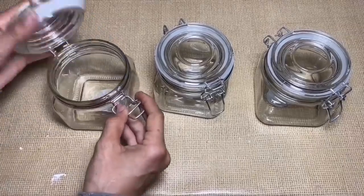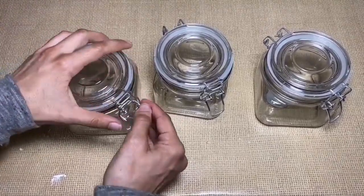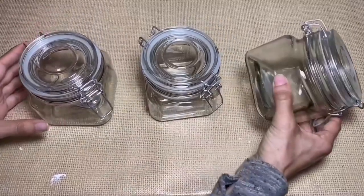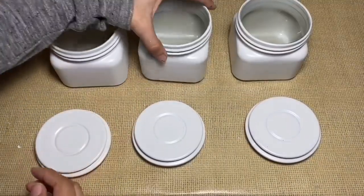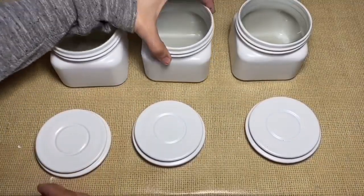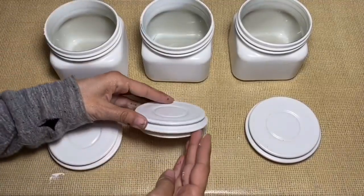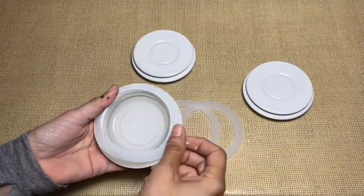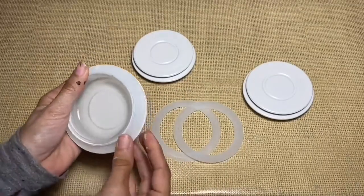I'm going to start off with three glass canisters from the Dollar Tree. I took off the metal as well as the plastic seal. Once I had those removed, I spray painted them with the Rust-Oleum spray paint in blossom white. You can cover up the inside that way it will be food safe. Once the paint was fully dry, I went ahead and reapplied the silicone seal to all three of the lids.